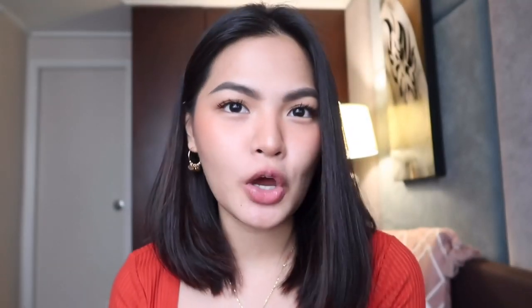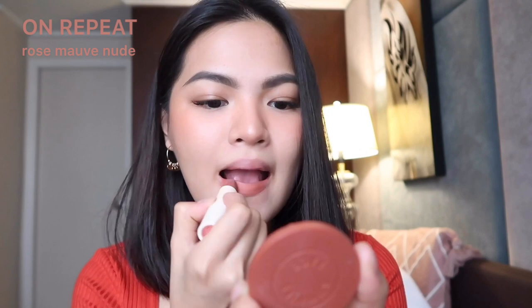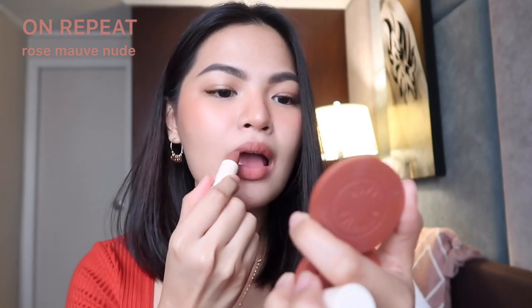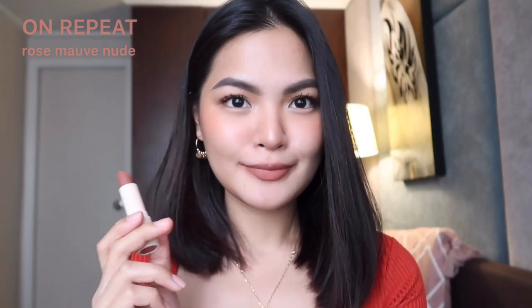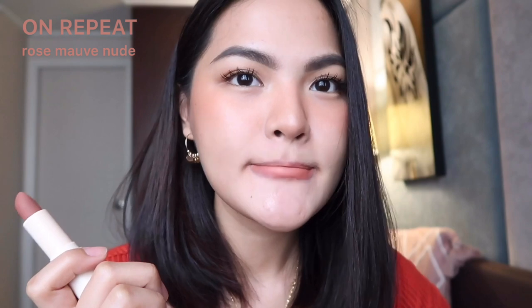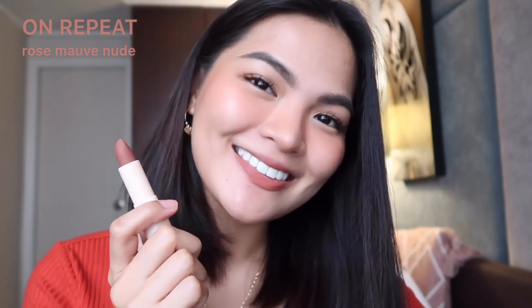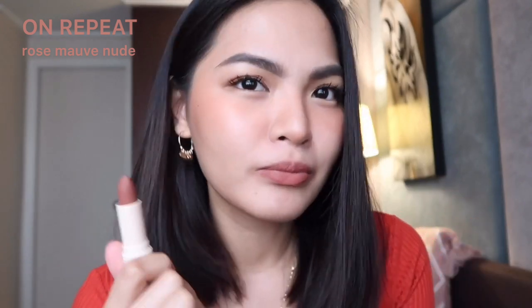Next shade is On Repeat — Rose Mauve Nude. If I were to pick only two shades, it would be Baby Spice and On Repeat. I'm excited for this one. I love this shade. It's kind of similar in color to their Biscuit air blush. This is definitely the one I'd use on repeat.